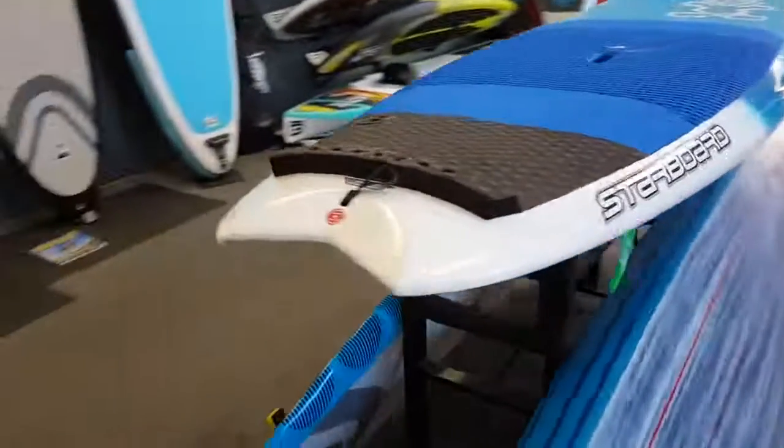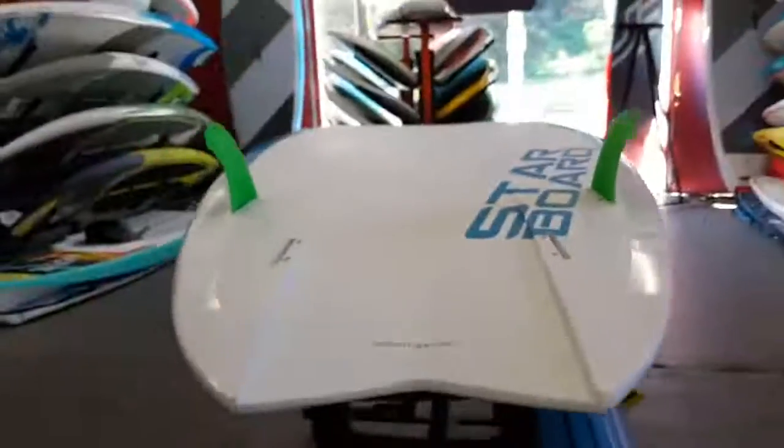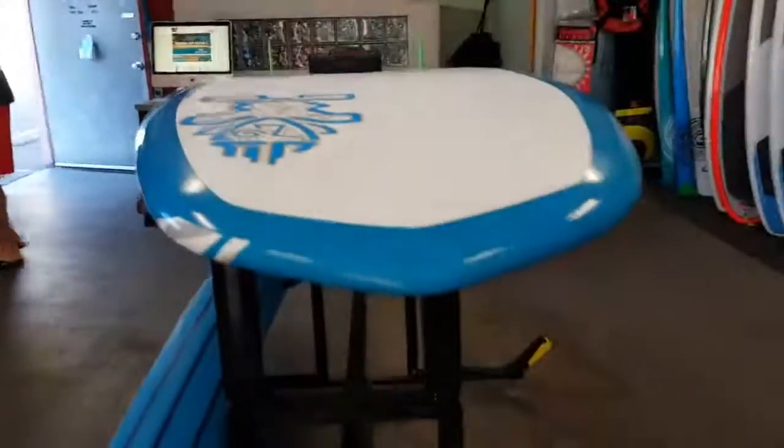I had it in 4 to 5 foot beach break this morning for a demo. It really accelerates down the line great. Nice, easy on the cutbacks. I was even able to nose-ride it, which really blew me away. Single concave back to this channel makes the water just push on out of there, so you step on the gas and it goes really fast.